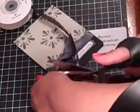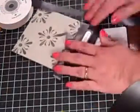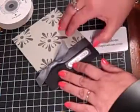Then I'm just going to trim the ribbon off, and trim this in a bit, and then you can adjust it, and I like to put a glue dot underneath it sometimes to keep it secure.